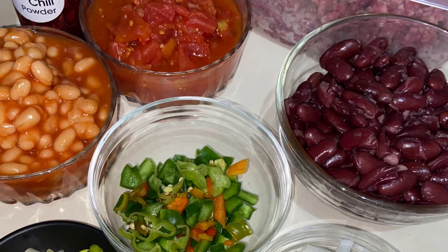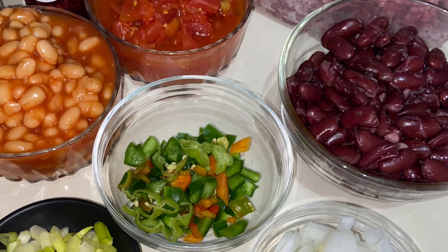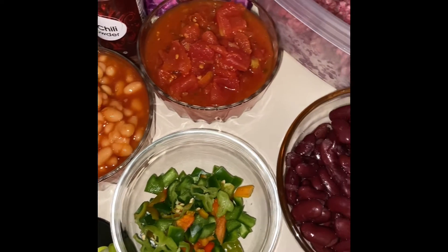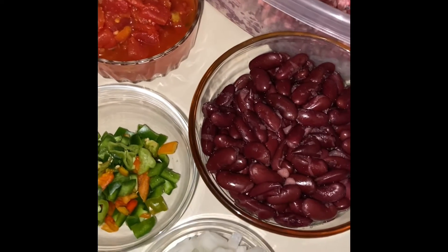For your ingredients you need some beans, tomatoes, kidney beans, sweet pepper, chili pepper, and beef — minced beef.